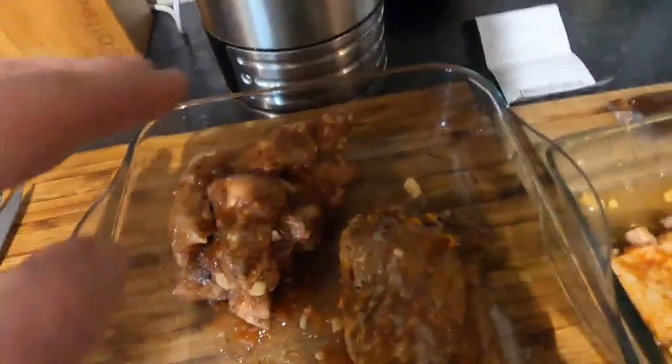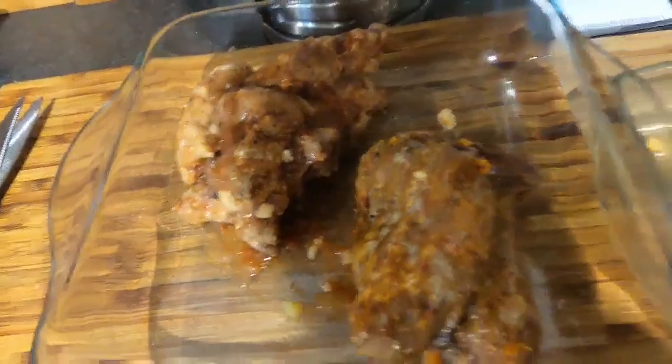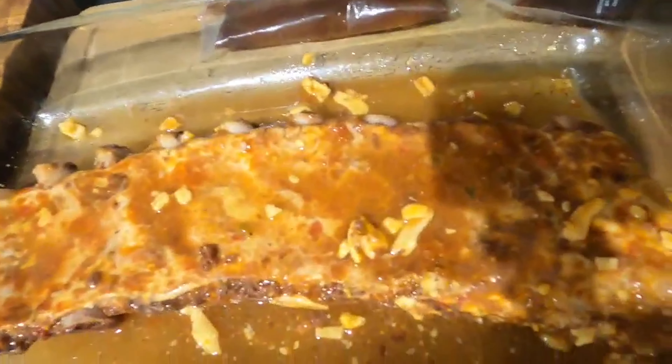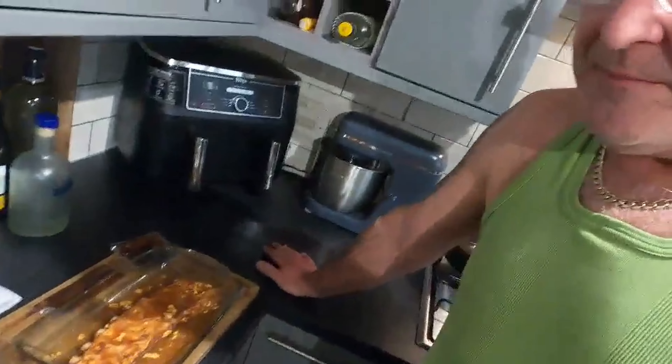Right guys, here you've got your Chinese style ribs, here you've got your pork ribs, and here you've got your sweet and sour rack of ribs. What it says is put them in the oven for 15 minutes, then separate them, do them for another 10 minutes, then put the pork sauce on and do them for an extra five minutes. So we're going to get them in the oven now for 15 minutes.